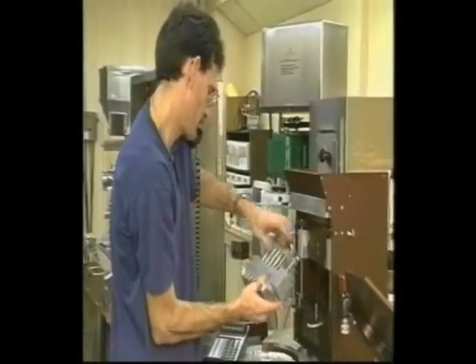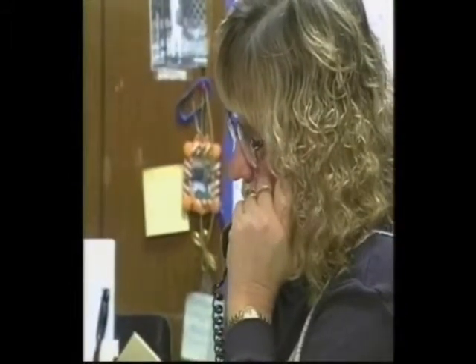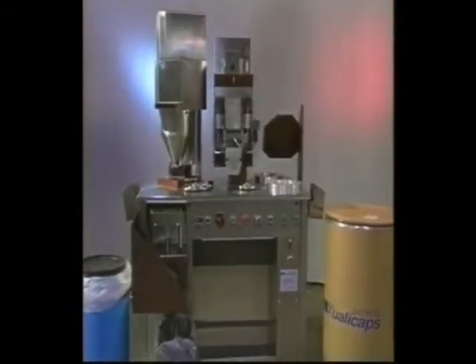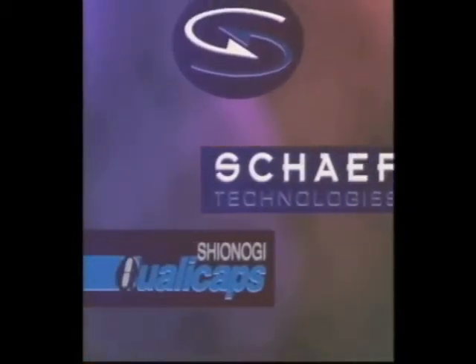Schaefer Technologies is happy to support you with your training. If you and your supervisor have any questions regarding your Model 10, don't hesitate to call us at our toll-free customer service line. This video should be used in conjunction with your Model 10 operation manual to give you a more comprehensive understanding of the Model 10 and its functions. Enjoy your Model 10, and thank you from Schaefer Technologies.